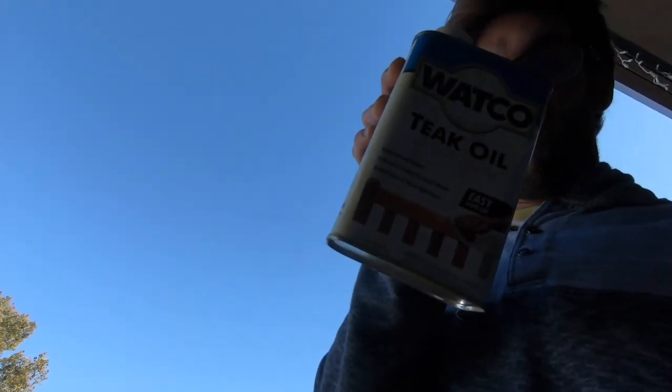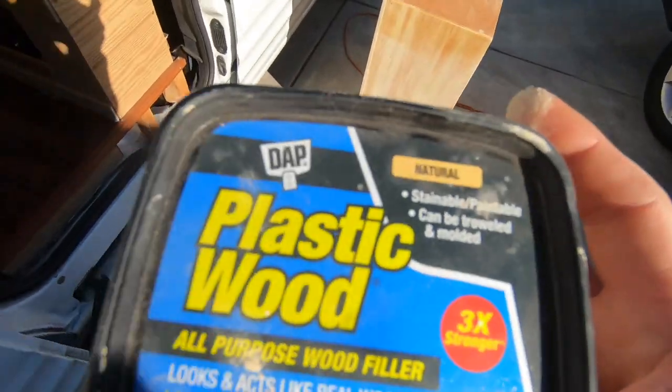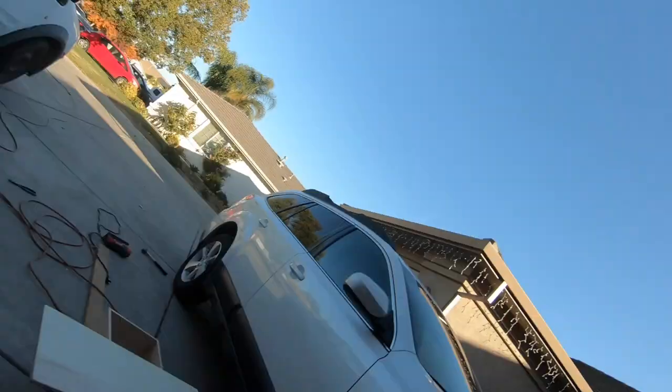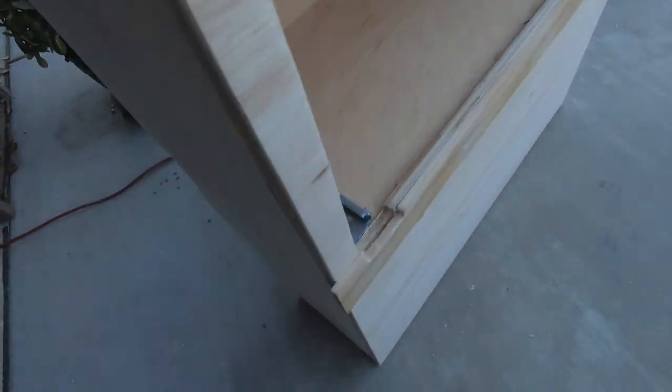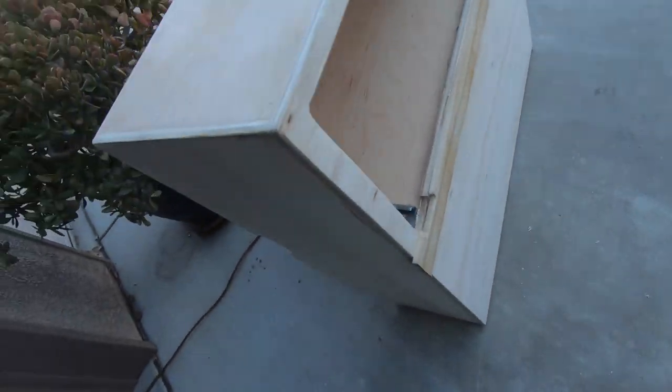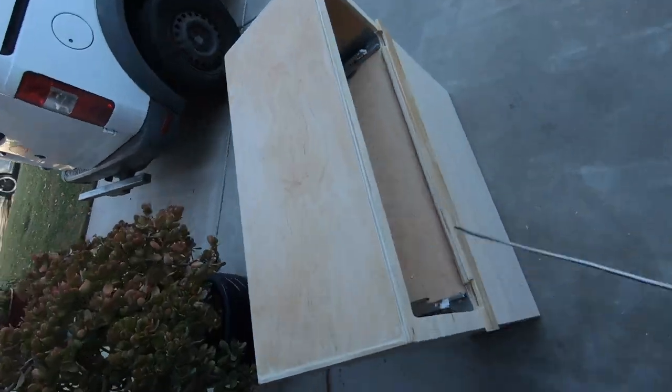I got the teak oil. I'm using some plastic wood — funny name — it's a putty for the nail holes. The sun's going down but I'll show you what I did: puttied all the screw holes everywhere as best as I could, sanded it, and I'm gonna blow it off.